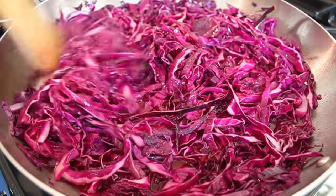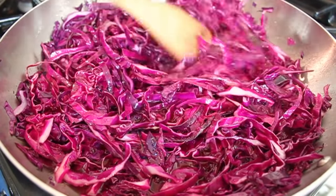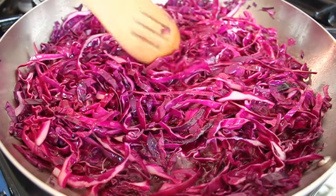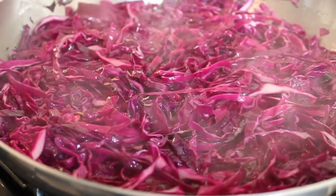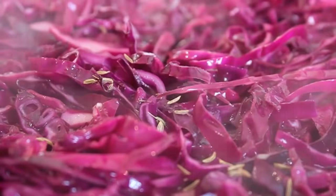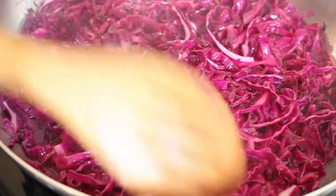If you want to start this with some bacon or pancetta, you're welcome to, but that's not what I was going for here. I wanted a very simple, quick 15-minute vegetable side dish. The last ingredient I did include is a tiny pinch of caraway seeds — maybe 7, 8, 9 seeds. If you don't have any caraway, maybe your neighbor has some rye bread and you could pick some off the crust.